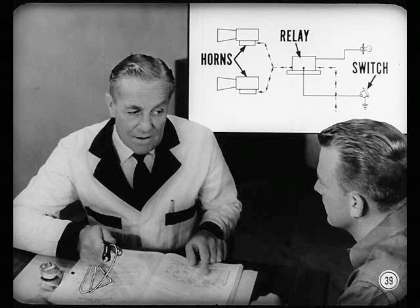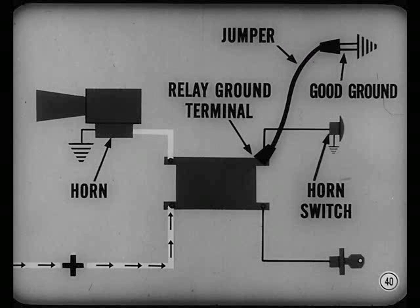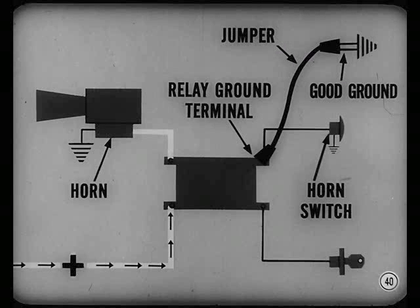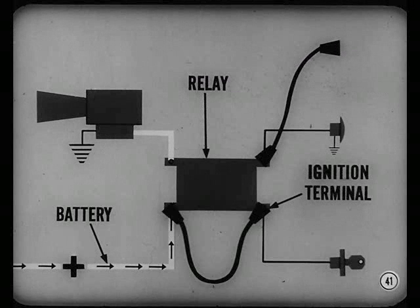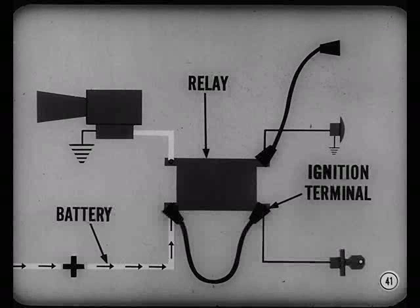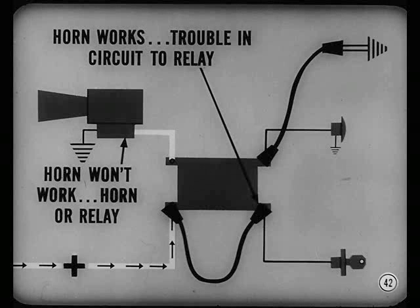If the horn won't blow and there's a relay in the circuit, use a jumper to check whether the trouble is in the control switch, relay, or the horn. The wiring diagram will tell you which wires are hot. If a ground like the horn switch controls the relay, connect the jumper from the relay ground terminal to a good ground. If the horn blows, the relay is okay — the trouble's in the horn switch or the wires leading to it. If the horn doesn't work, the trouble might be in the hot circuit to the relay coil. Leave the ground jumper connected but connect a second jumper from the ignition terminal of the relay to the battery. If the horn works, the trouble is in the hot wire circuit to the relay. If the horn still won't work, it's either the horn or the relay.